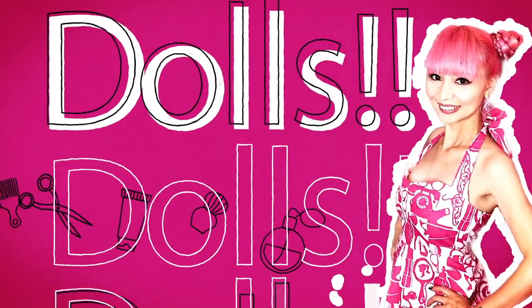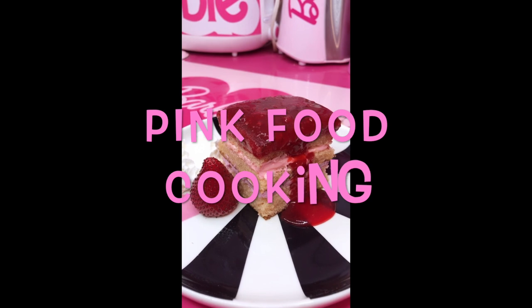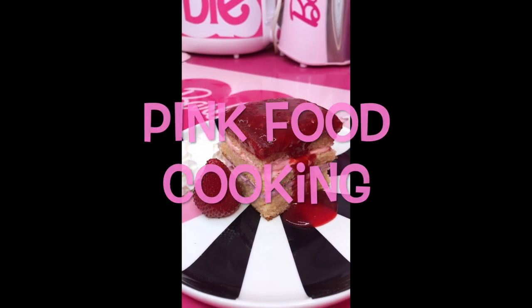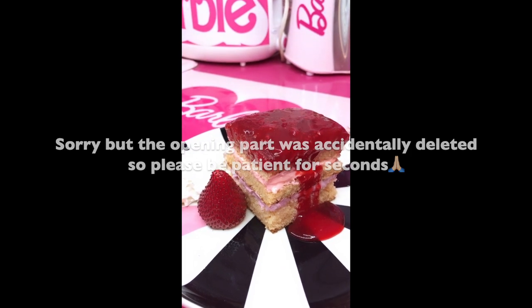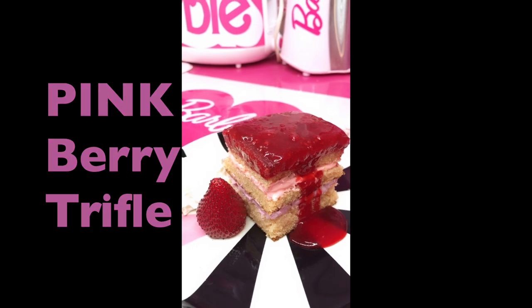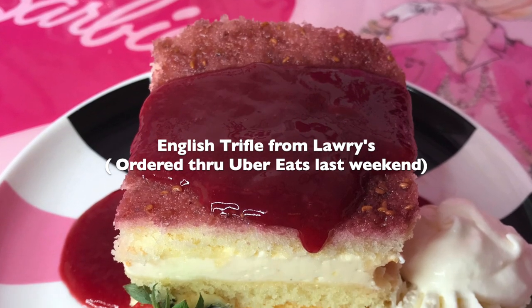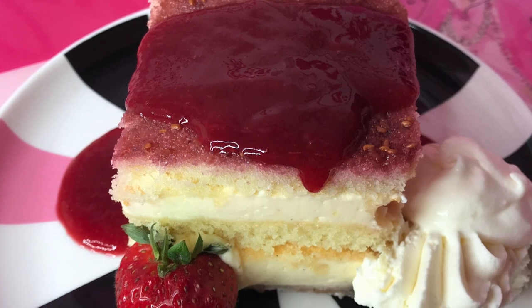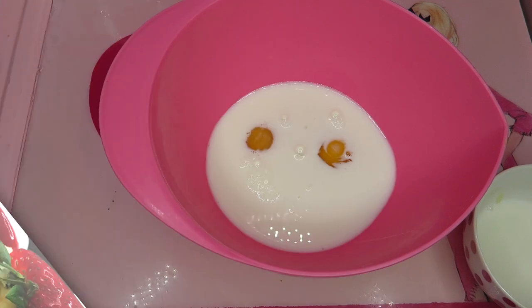Hi Barbie dolls! I'm Azusa Barbie! Today I'm doing pink food cooking. So it's holiday season and I really wanted to make a pink English trifle inspired by Lori's. Lori's is literally one of my favorite American restaurants, so I just wanted to try making an English trifle in pink color. Please enjoy watching!